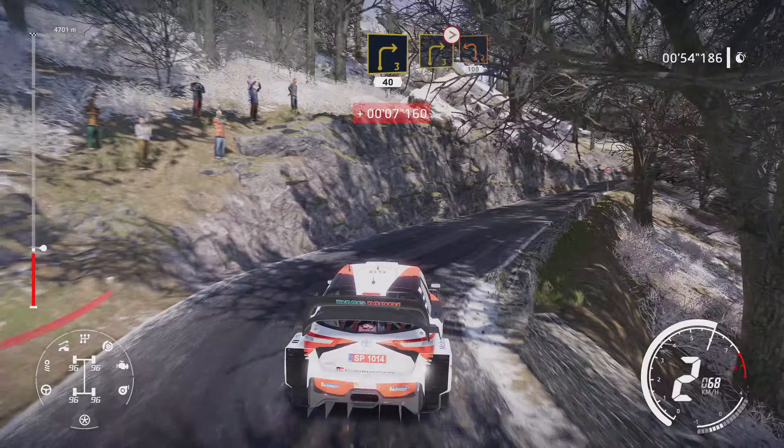Flat left into kinks. And hairpin right, don't cut, 80. Left 3, short, into right 4, medium, tightens 3. Into left 3, short, 20.